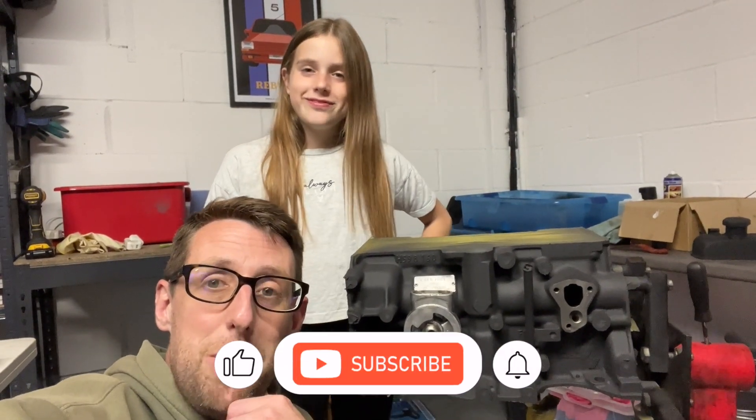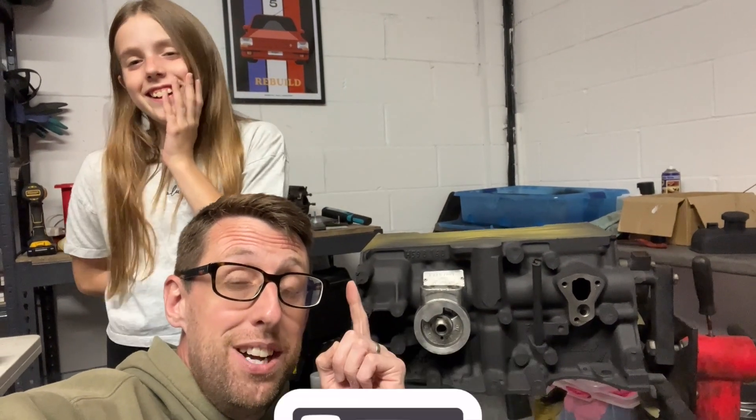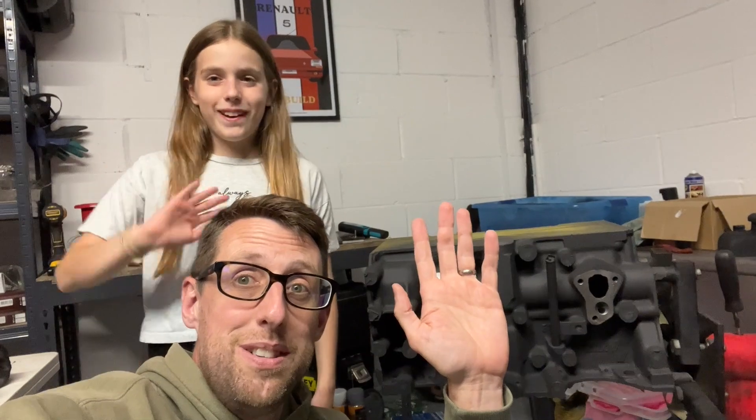Thank you so much guys for watching this week's video. Don't forget to like, subscribe — and we're at 499 subscribers! So hit that subscribe button if you haven't, it's absolutely free. And why not drop us a comment saying I'm number 500. Bye!